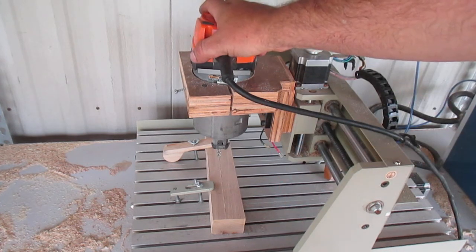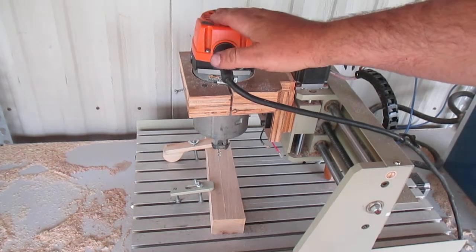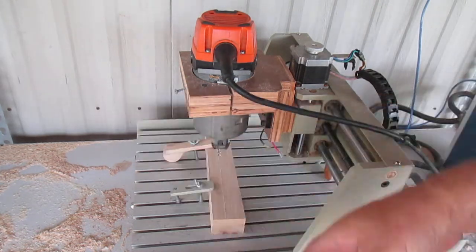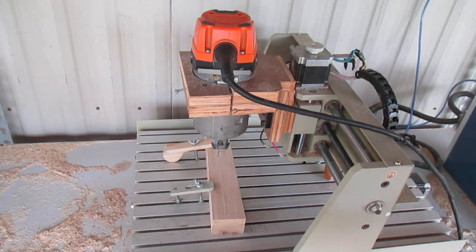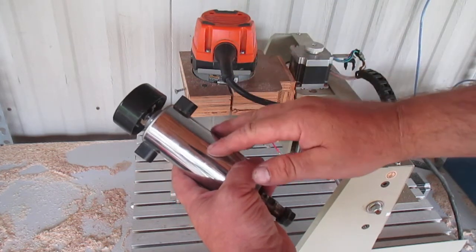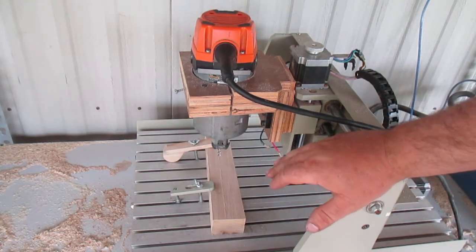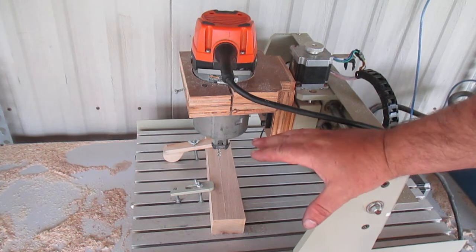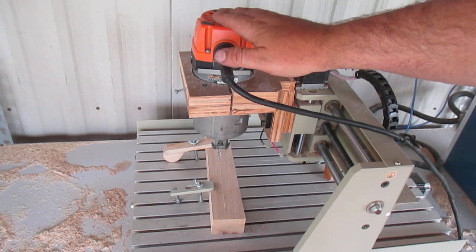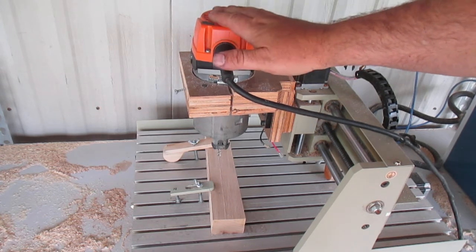Number one is the motor. I went from this pretty weak 500-watt spindle to an 11-amp 2-horsepower rigid router motor. I'll talk more about the differences between a spindle and a router motor in another video I'm working on. This new motor is about six to eight times as powerful. With the old motor, I was only able to run the CNC at about a quarter of its full potential speed.